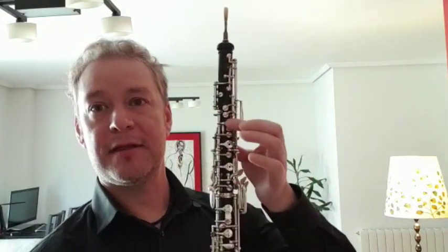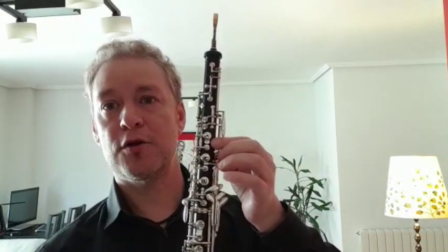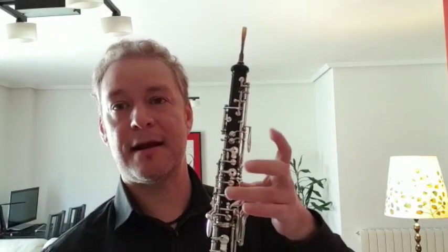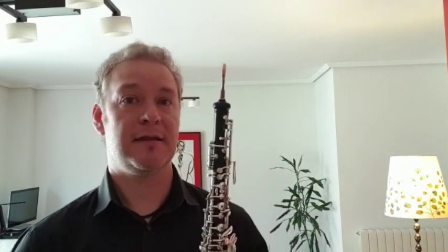And we have these metal pieces, which are covered by corcho, which we call them llaves, which make them open and close the holes so that we can produce different notes.